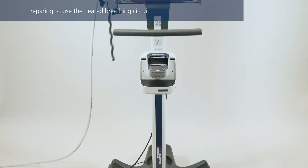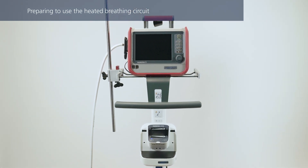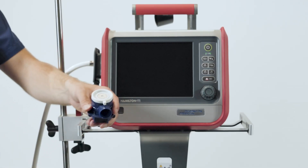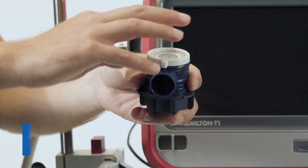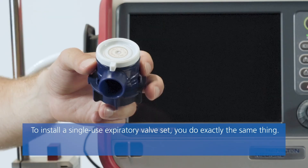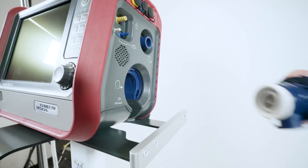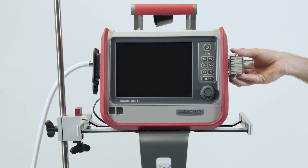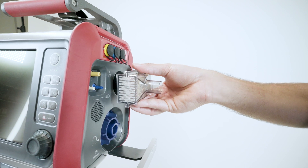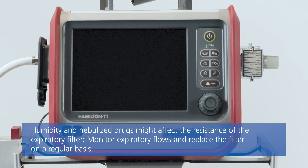If you are using a heated breathing circuit, choose the correct circuit and expiratory valve set according to the patient group or selected treatment. First, install the expiratory valve set. If you are using an autoclavable expiratory valve set, you need to assemble it first by placing the silicone membrane onto the expiratory valve housing; the metal plate should be facing upwards and be visible. Position the valve in the expiratory port, ensuring it is straight, and twist it clockwise until it locks into place. To prevent patient or ventilator contamination, connect a bacterial and viral filter between the patient and the inspiratory port. An expiratory filter is not required, but you might use one for infection control according to your institution's protocol.